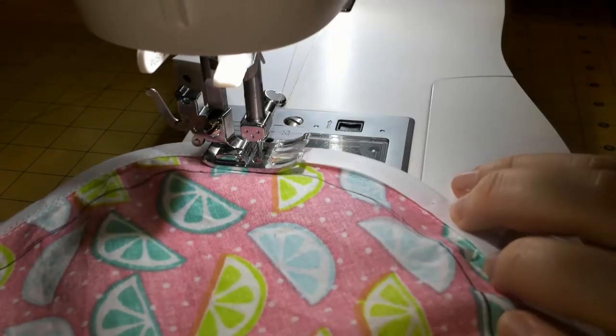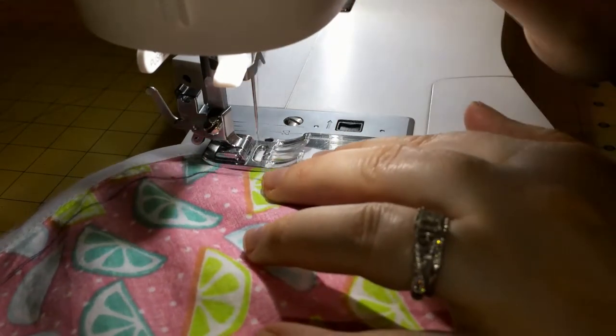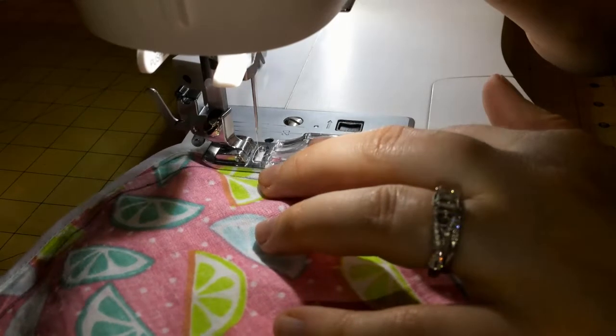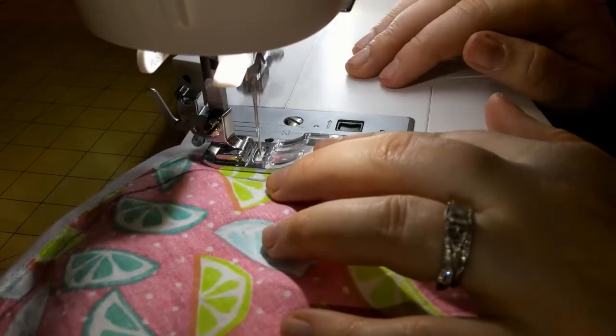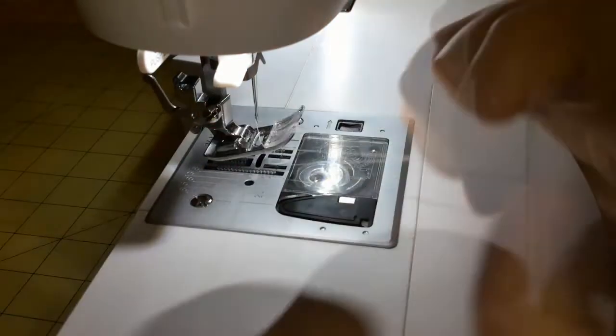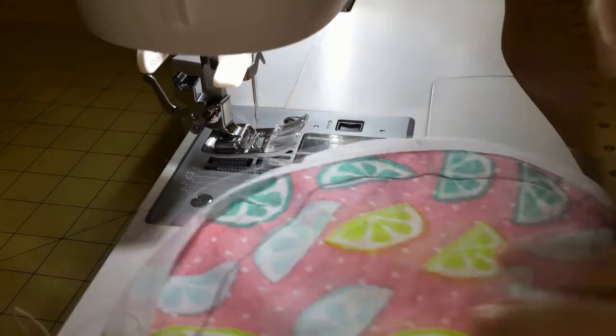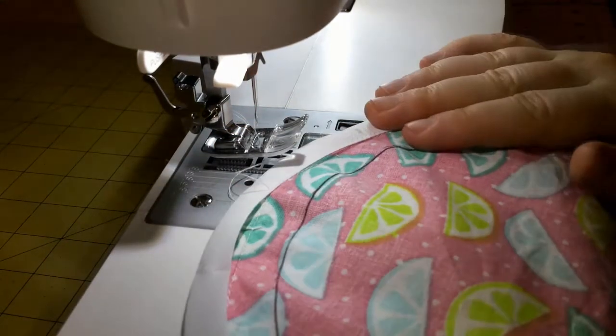I've reached my double pins here, so I'm just going to stitch a little bit further and backstitch. We've gone most of the way around and that small opening will allow us to put our elastic into the little tunnel we've created.